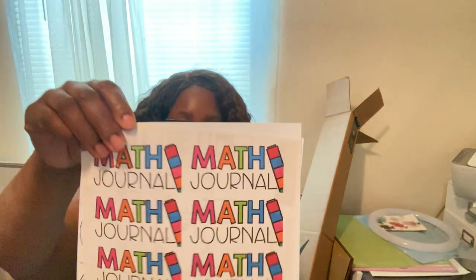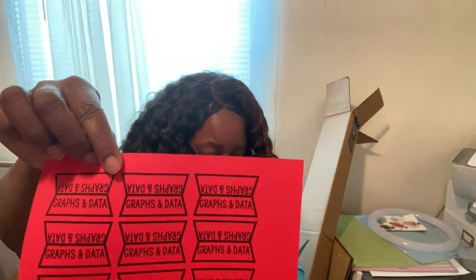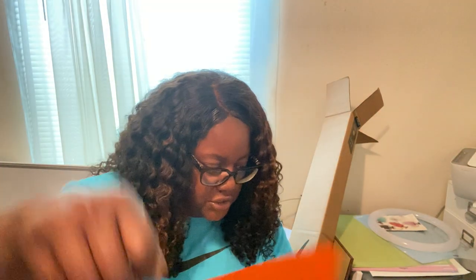I have covers to go on math journals that I'm working on, plus labels for center games. I also got page tabs for the math journals to make it easy to flip to each topic — tabs for telling time, graphics and data, money/counting money, geometry, place value, subtraction in two colors, addition, and number sense.